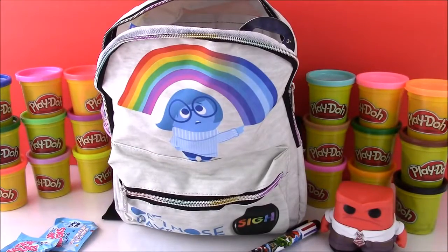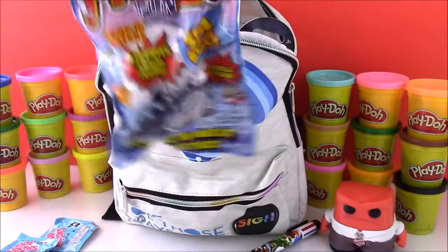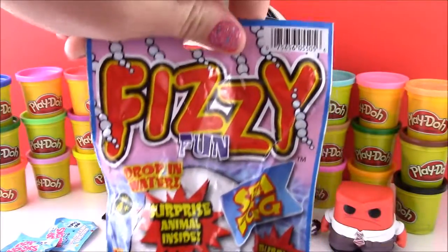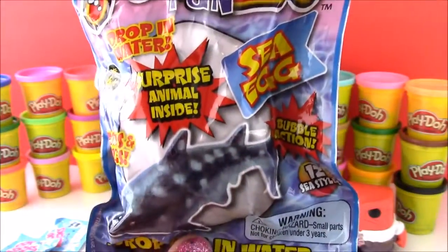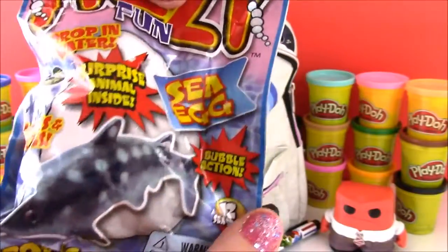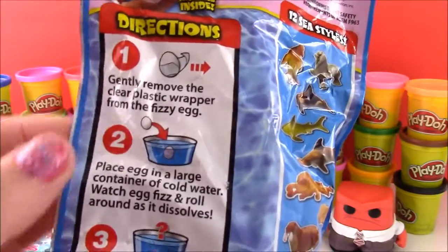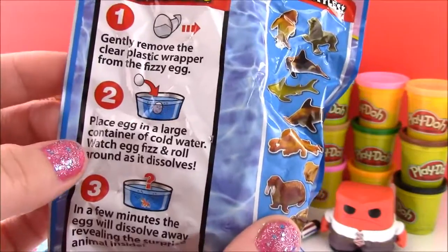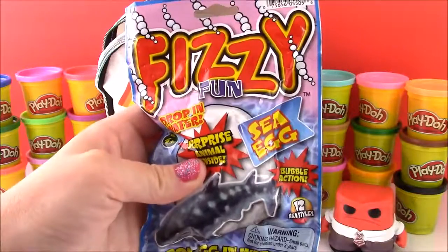Moving right along. Here is the next surprise out of the Inside Out backpack. It is called Fizzy Fun — drop in water and there's a surprise animal inside. It's a sea surprise egg with bubbling action. So what do we do? Gently remove the clear plastic wrapper, place the egg in cold water, and in a few minutes the egg will dissolve and you'll see your surprise. Let's do it!